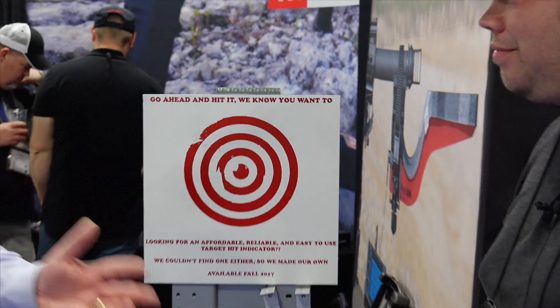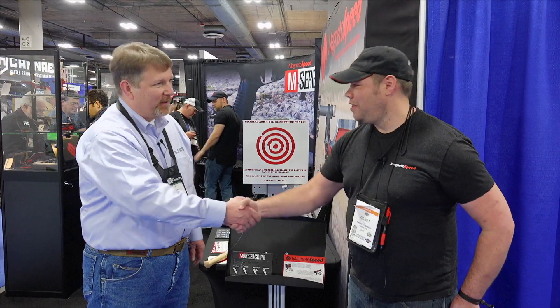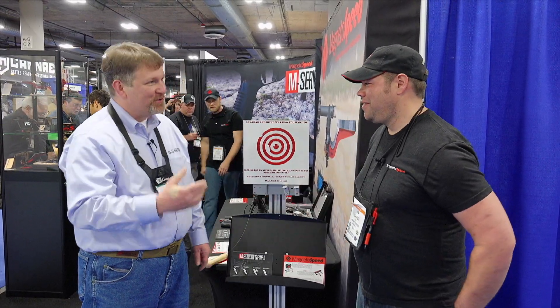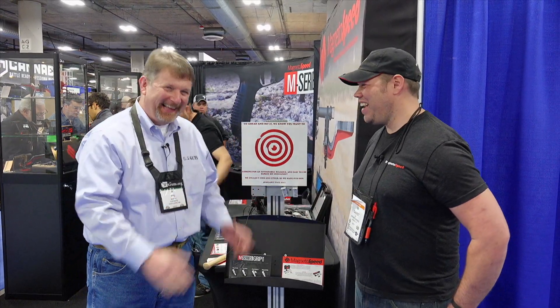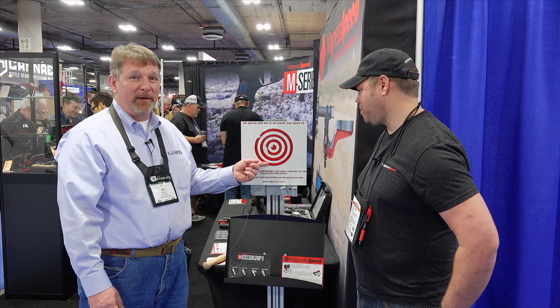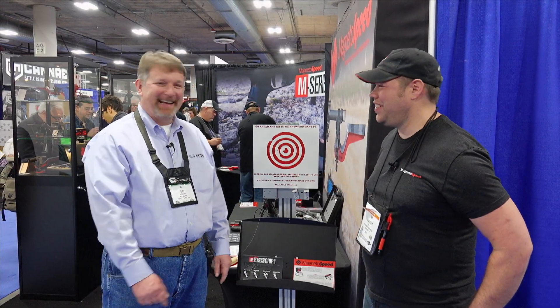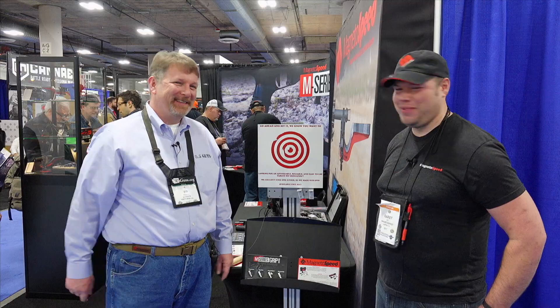Well, Garrett, we really appreciate the time you spent with us and our audience, and we wish you the best of luck at SHOT Show 2017. And for those of you asking — is this my real target at 1,000 yards? No, the actual target is smaller. It's one of these, right? Exactly. Thank you, guys. Appreciate it.